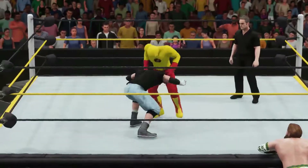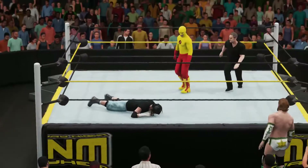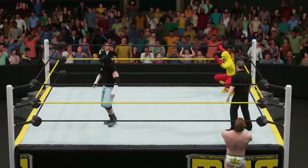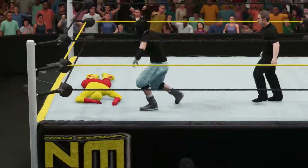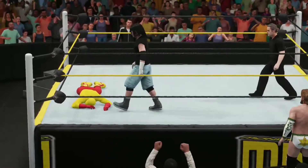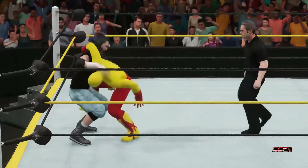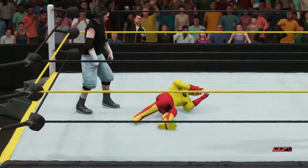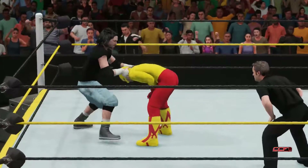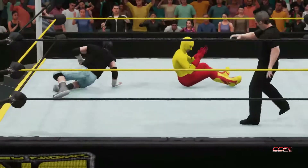Maverick looking on as Flash Kidd picks Corvin up for a setup powerbomb. I think that set him up, because Flash Kidd is in the corner waiting for Corvin to stand. But the phase is reversed by Corvin, and Corvin seems unimpressed — behaving very arrogantly toward Flash Kidd. This is not going to look good. Here comes the Twisted Hate.